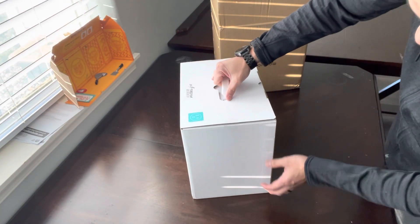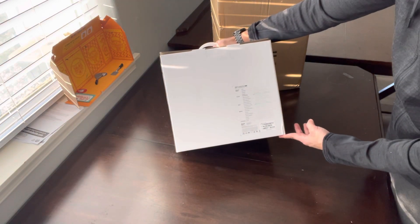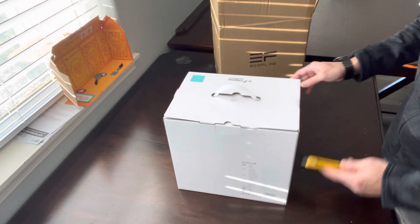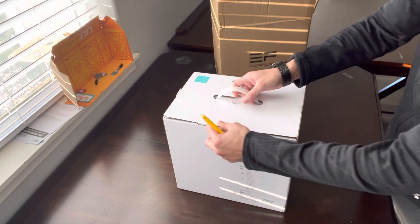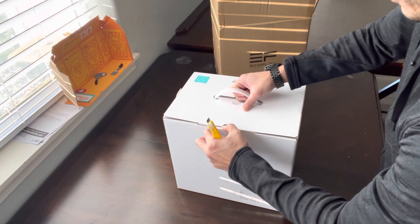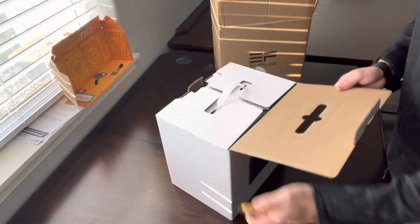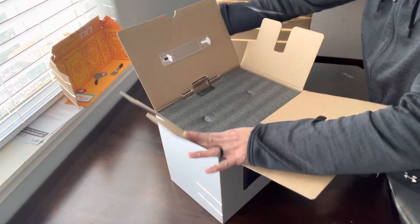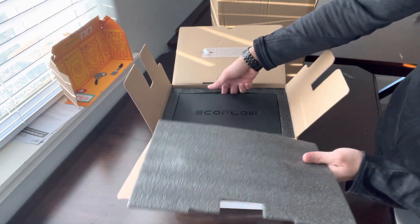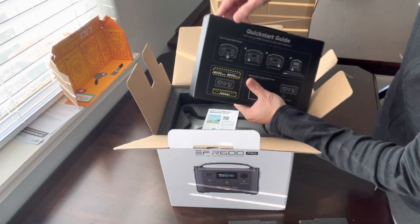You guys can see it there — tape came off. Here's some of the specs that are on this unit. Let's open her up and spray all the cables and stuff that's in there.